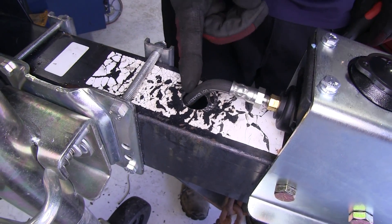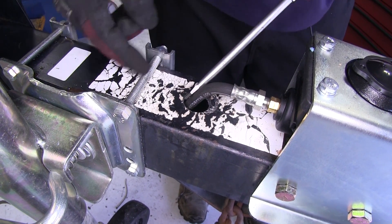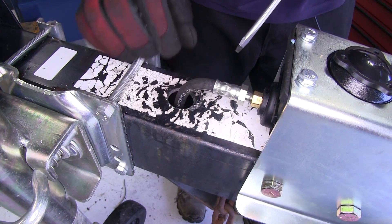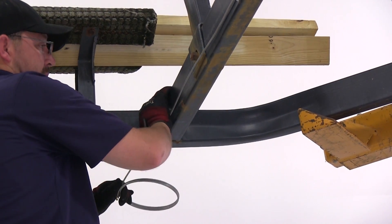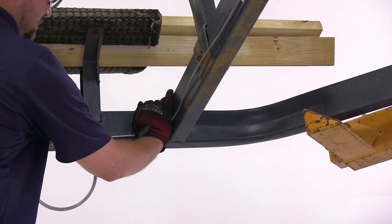Quick tech tip: make sure that the hose is centered in the hole so that it doesn't wear against the outer edge and create a hole in our hose. Now we'll go ahead and move back to the frame of the trailer and start routing and securing the steel line following the manufacturer's route along the driver's side frame rail.